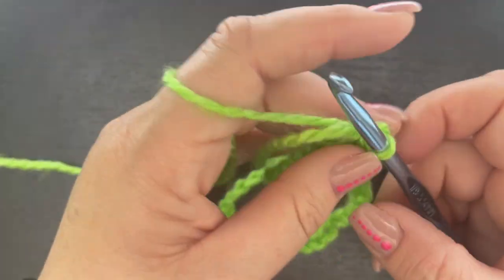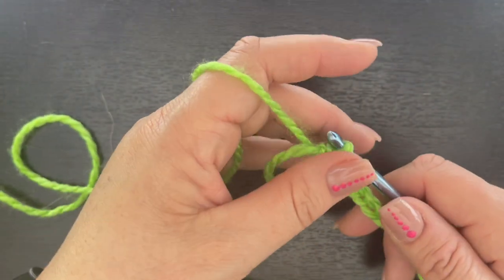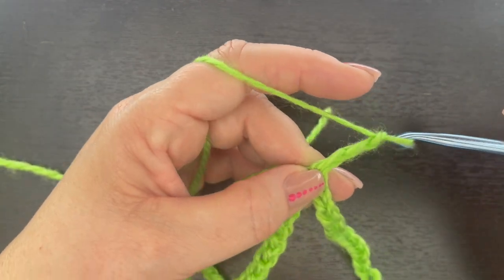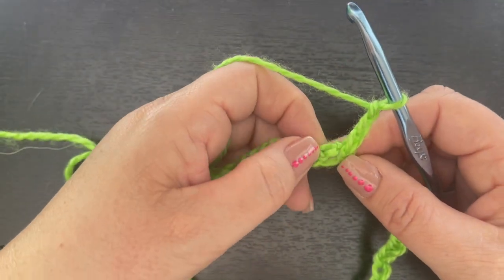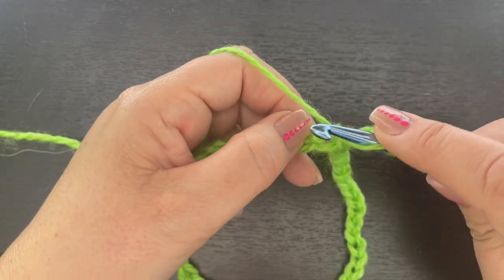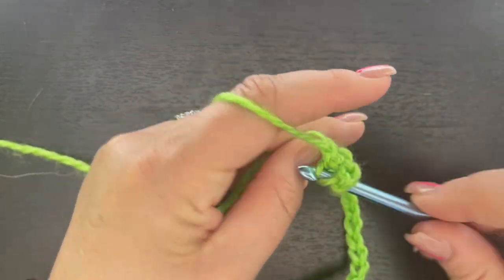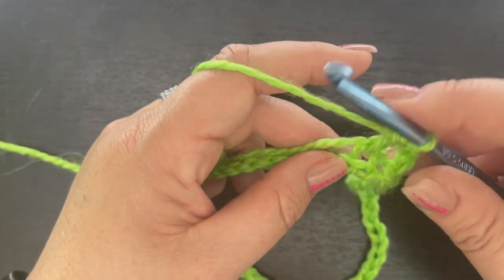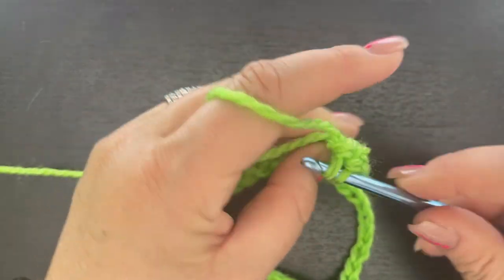We slip stitch to that very first chain. Now for round one, we're going to chain three — this chain three counts as our first double crochet — and then we're going to double crochet in each chain all the way around. At the end of round one you should have 52 double crochet. Go ahead and work that all the way around.